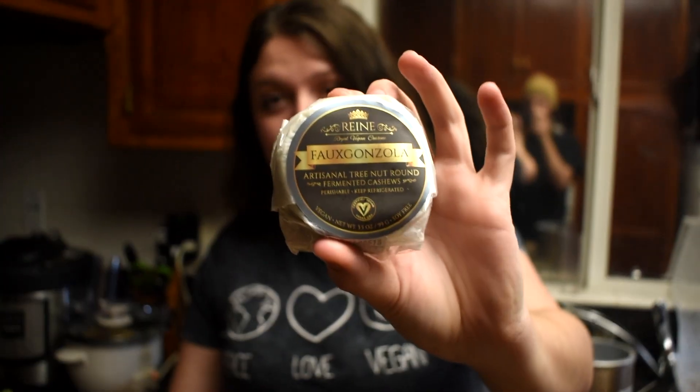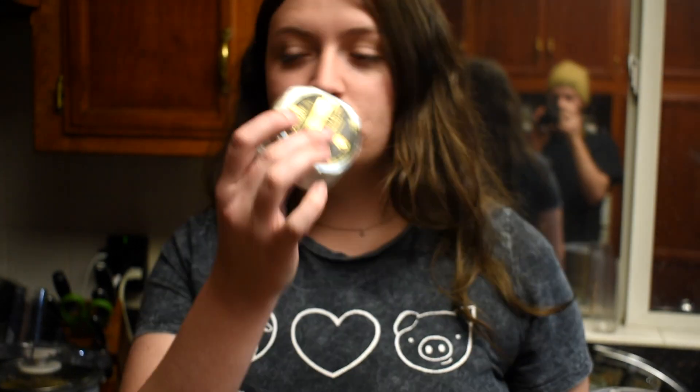We checked out some vegan cheese — it's $14. So I can't do this often.